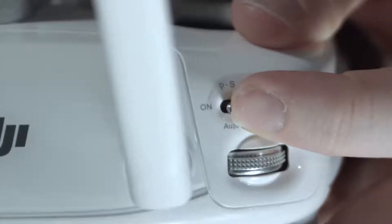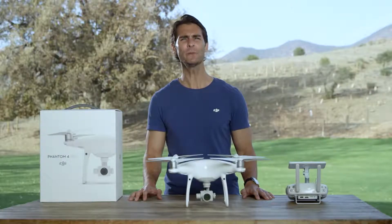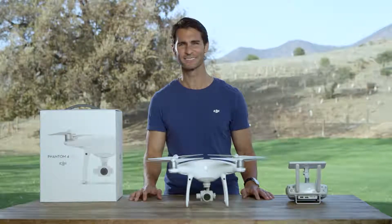Make sure your Phantom 4 Pro is in P mode and you are flying at 2 meters above the ground or more.